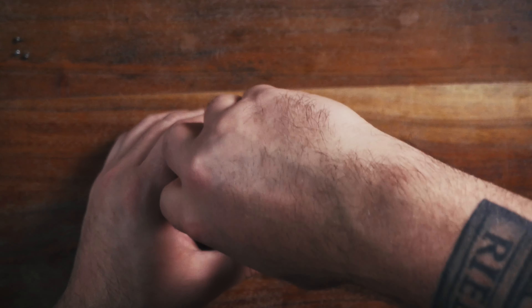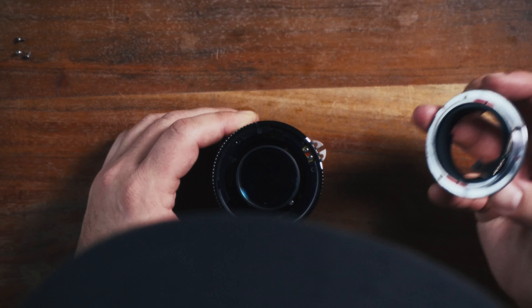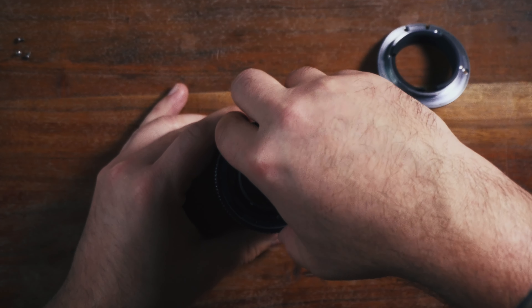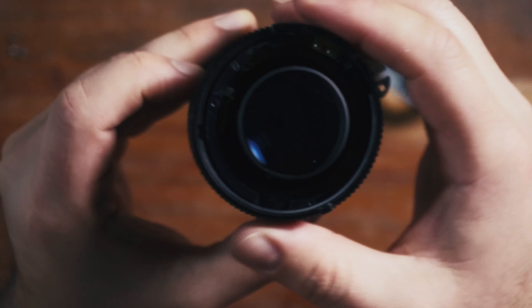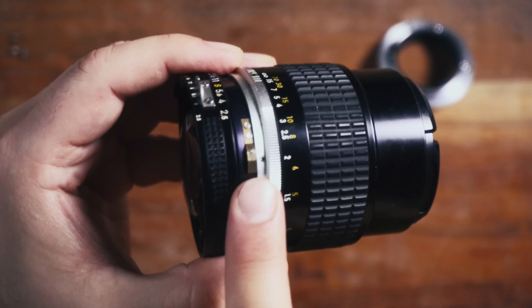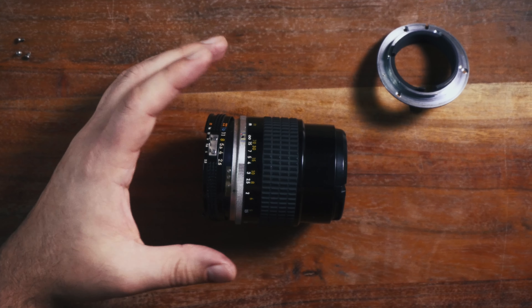I'm gonna use this time right now to reiterate that you should get one of these JIS screwdrivers — it'll save you a world of pain, trust me on this. They're all just slightly different in a very unsettling way. The ring doesn't really want to come off. It looks like there's a piece that goes through, but it also does seem that we have access to that tab right here, so let's just do it.